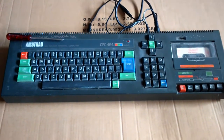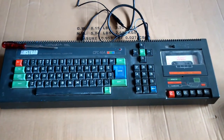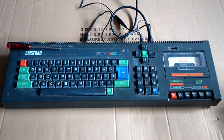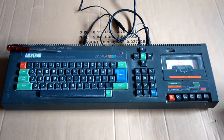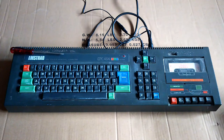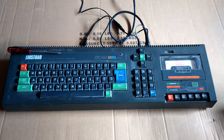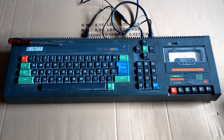I bought this on eBay as a faulty item. I've already powered it on and it didn't work, so I've undone it, taken the screws out the back, and it's all crudded up inside. Since then I've put it back together and powered it on, and I now get something on the screen — but not the proper start-up screen.